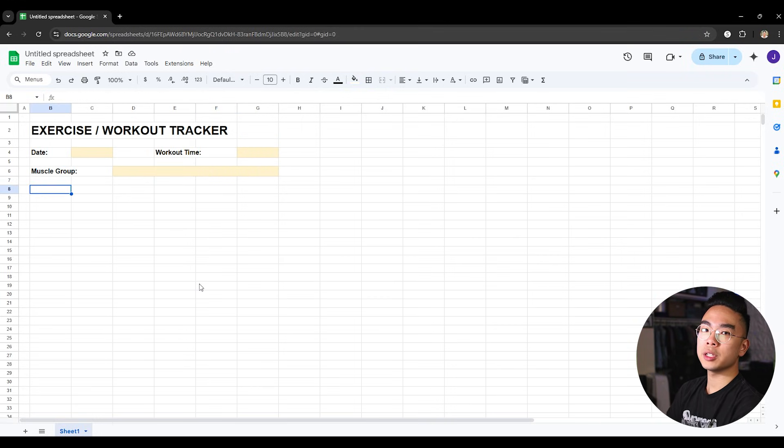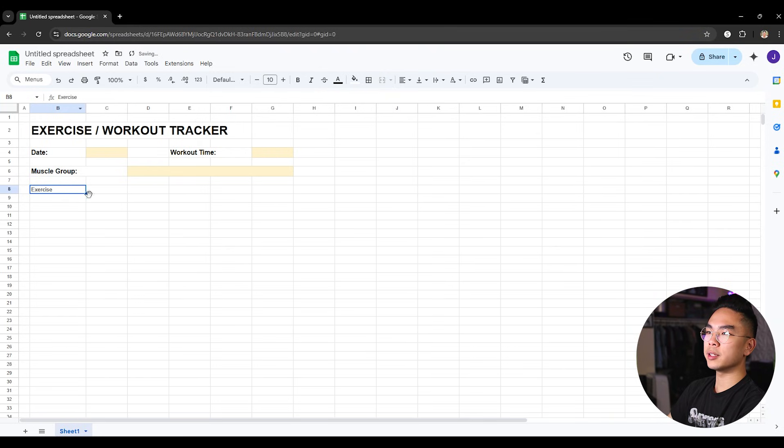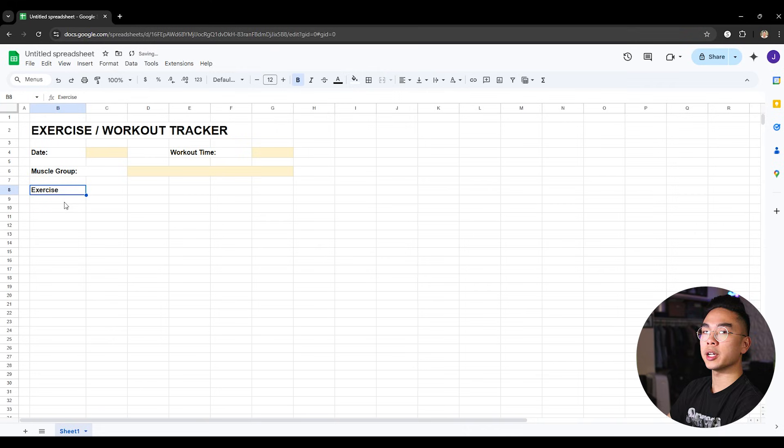Now I'm going to start creating the table. In this table I want to first log down what exercise I did. For the exercise column, I can expand it a little bit so it shows the exercises I'm doing. Then I want to start grouping the two columns together that are right next to exercise. I'm going to merge them in groups of two — I'll do this five times — and you'll understand why in a sec.